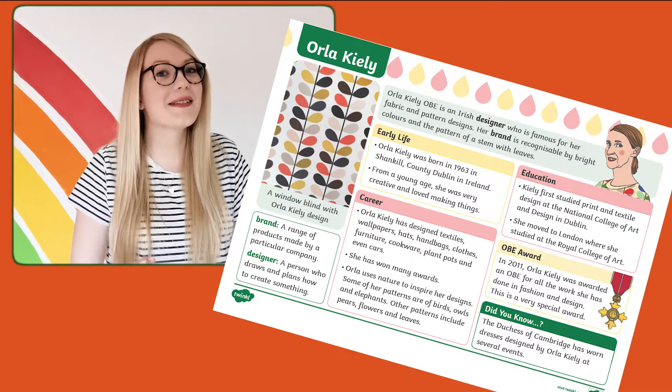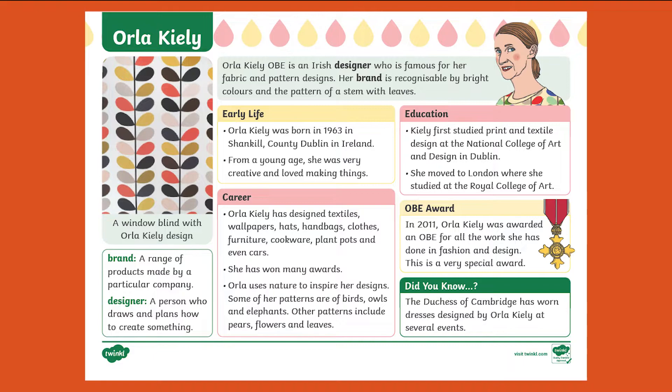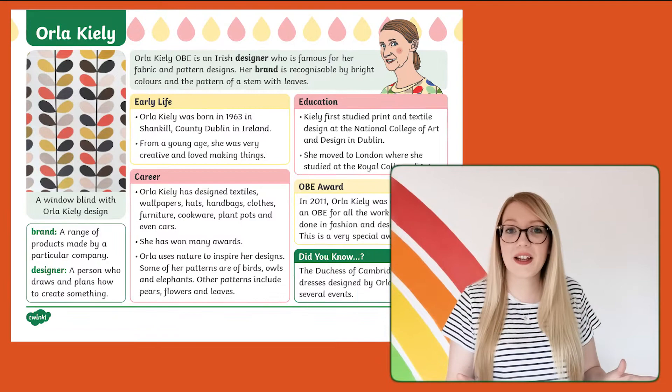Who is Orla Keeley? I hear you ask. Well, you can find out everything that you need to know about her in this amazing fact file — from her natural artistic style, to how her prints can be found on everything from mugs to curtains. This fact file has all the information that you need to start a topic all about Orla Keeley.